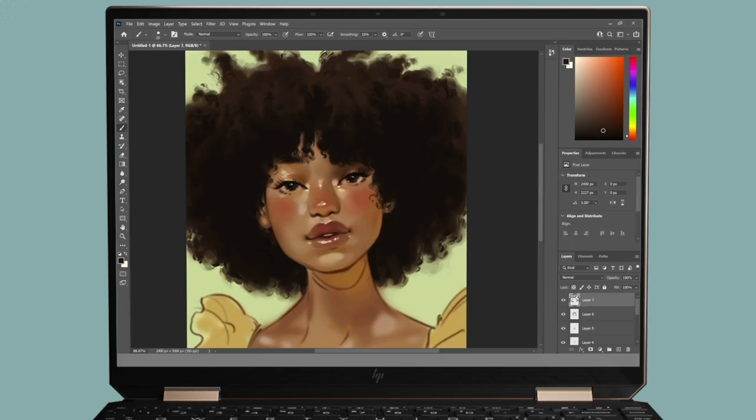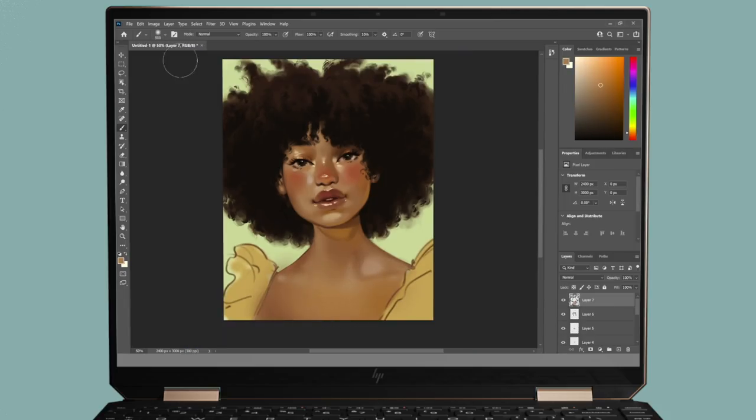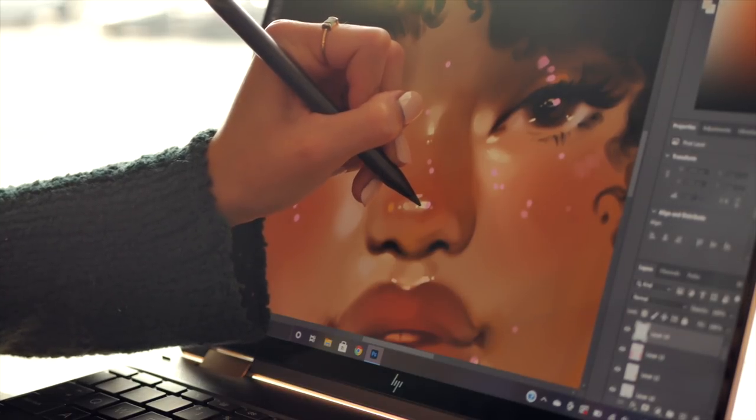Having lightweight and functional tools is so important as an artist — your tools shouldn't weigh you down; they should aid your creativity. Features like dimming background apps, limiting notifications, preventing overheating, and long battery life all contribute to a seamless painting experience. Thank you so much for watching — leave a thumbs up, check out the link in the description for the HP Spectre x360, follow me on Instagram, and I'll talk to you in my next video!